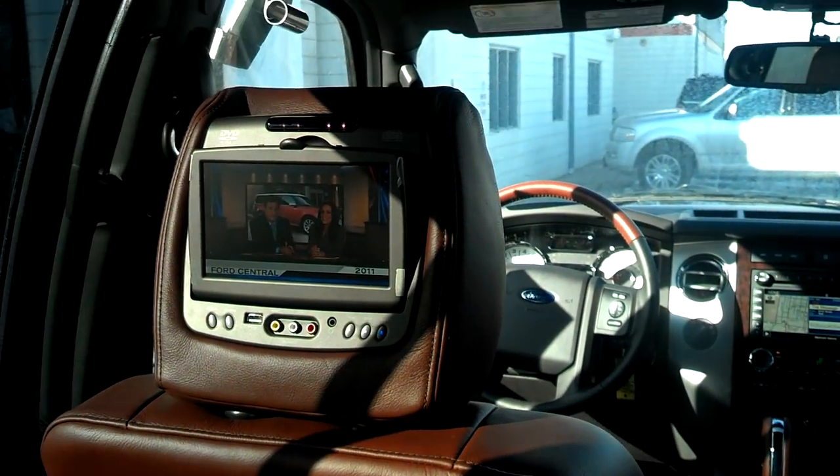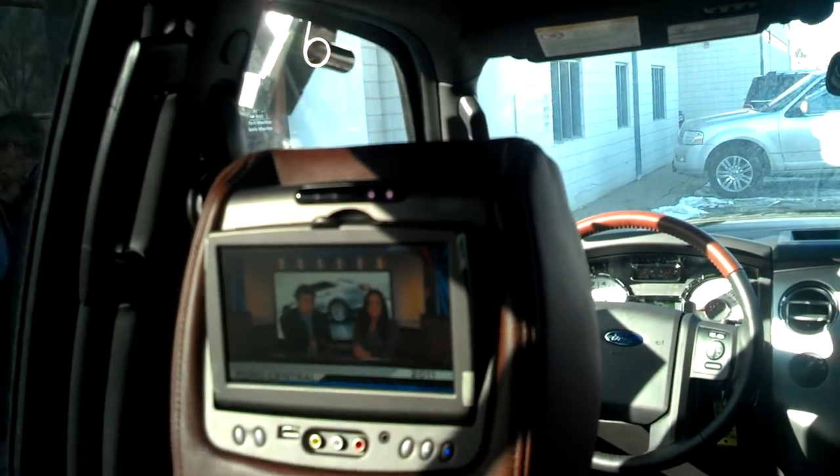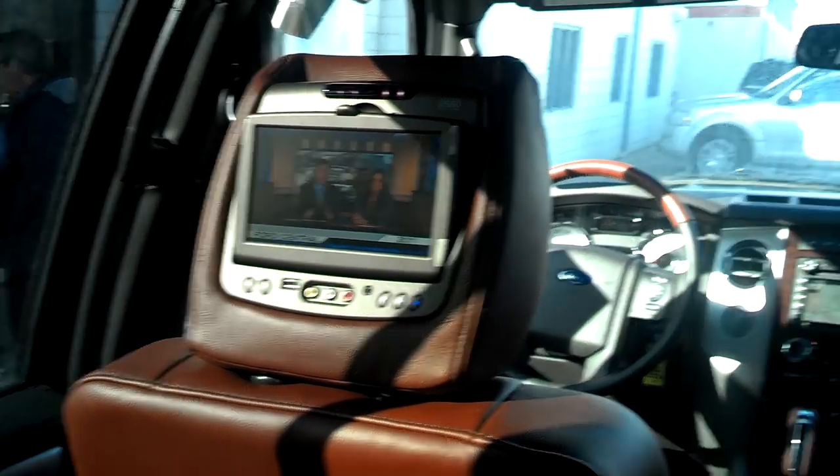Now if you'd like to watch a separate movie on the driver side screen, it would be as simple as putting the DVD in the top and controlling your own screen.